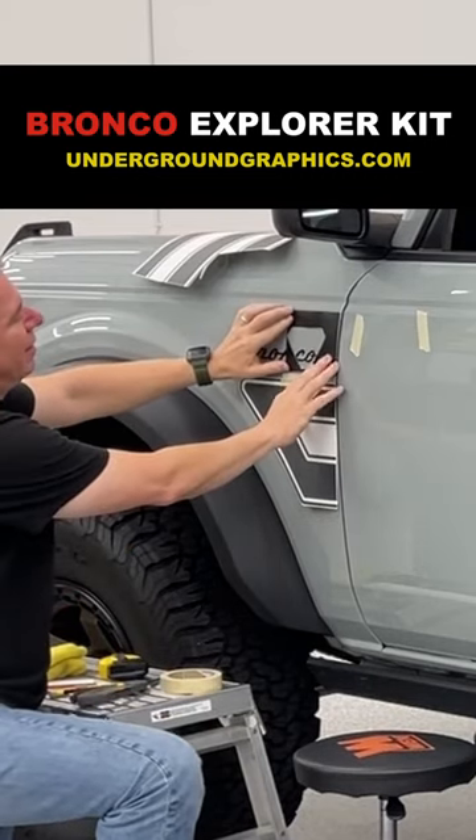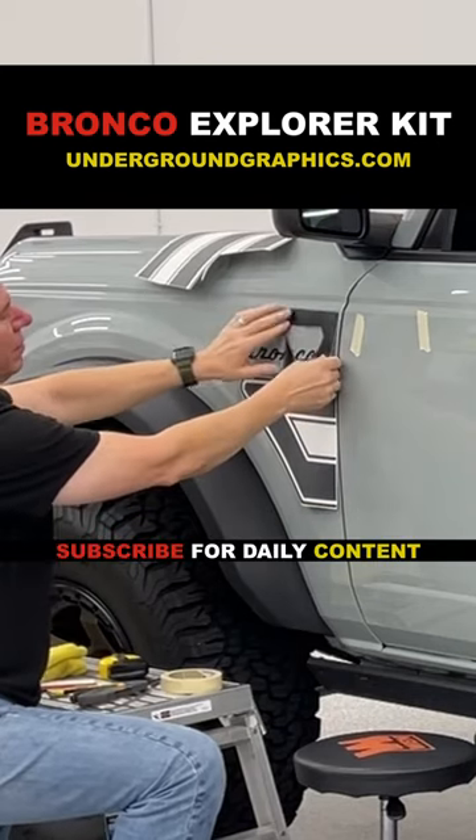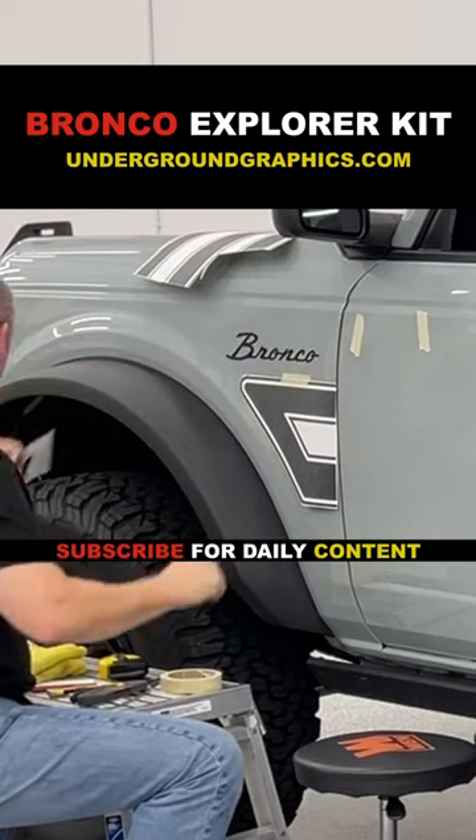I take the Bronco or the Badlands band badge off and on at will, but this will not interfere with this kit. We have our own little stunt, so we'll go back and put that badge on for other kits.